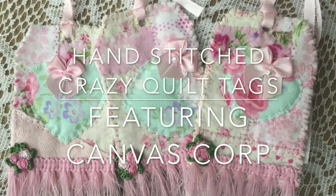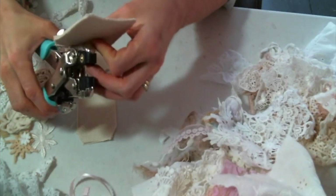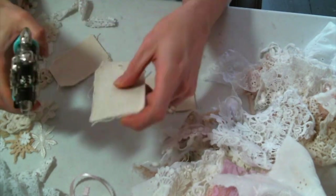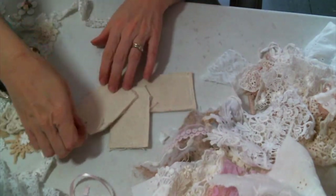Hello everyone, Amy Love here to share with you my hand-stitched crazy quilt tags. I am using the canvas blank tags from Canvas Core Brands, which are amazing — they come already sewn together and ready to alter.